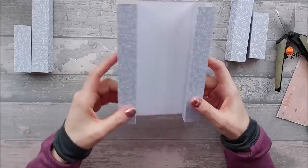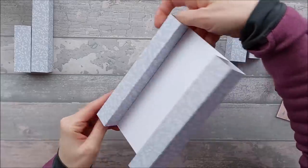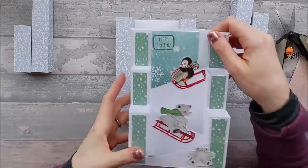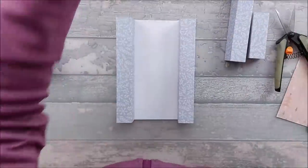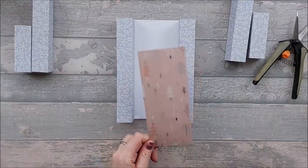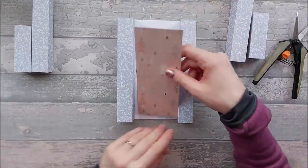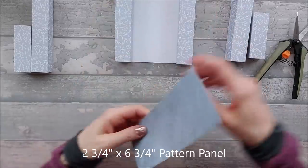Line up the edge of each pillar with the edge of your card on each side. Now's the time to put your pattern piece in. On my original I used teal snowflake card; today I'm using papers from the Arctic Christmas paper pad — the little tree design. That piece measures two and three quarters by six and three quarters and goes in the middle. Go ahead and stick that down.